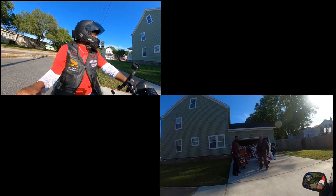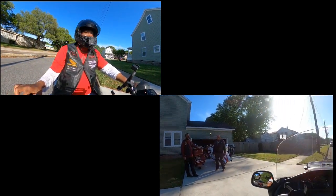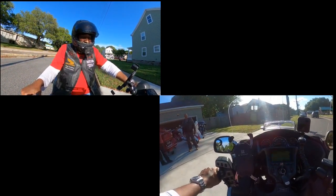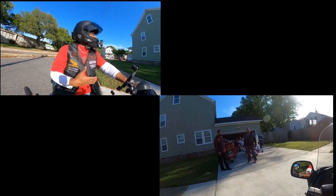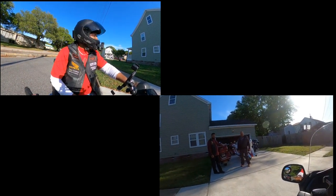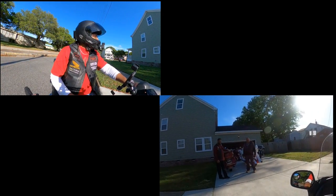I gotta get me one of these. I like this. It's small, it's light — it feels lighter than the 1500. Even just riding up and down the street with it — I didn't really want to go out on the main street.